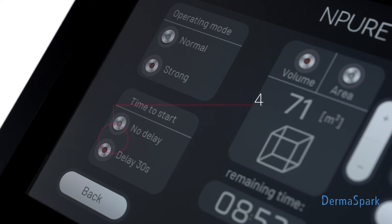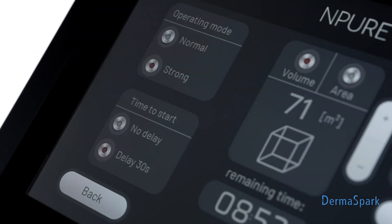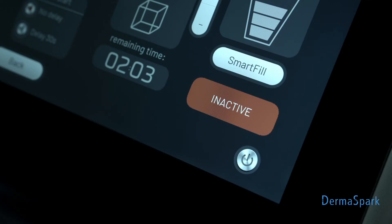Step 4: Select the time required to leave the room. Activate the device by touching the ON button.